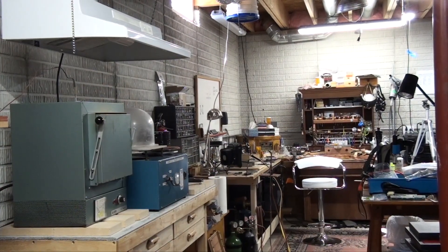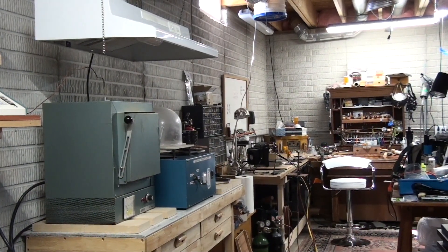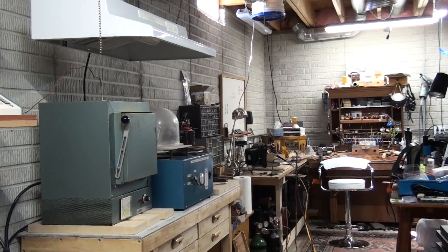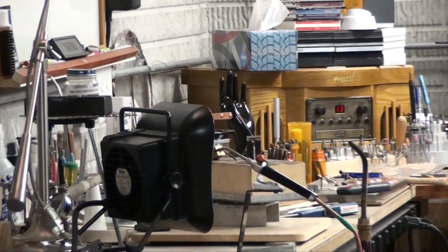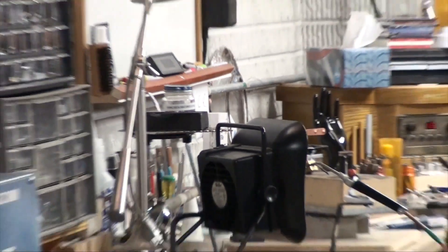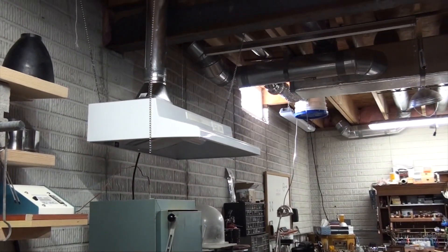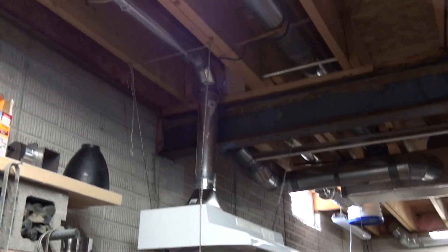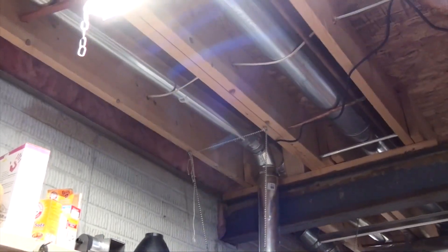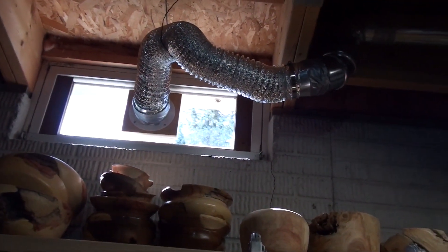To recap everything: here I have the two areas where I need ventilation going out from. I have the far end which is my soldering area, and then the second area is the casting area. They're both connected together. The hood is connected with a T on the top and from there it goes all the way out to the window and outside.